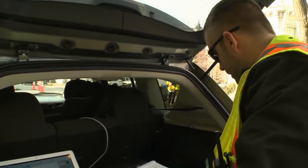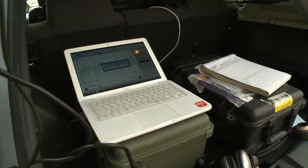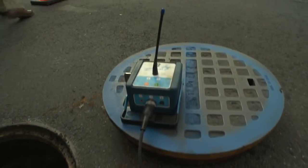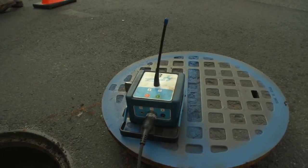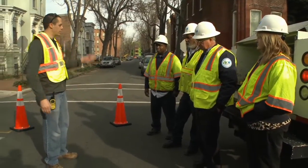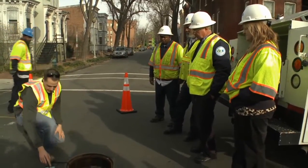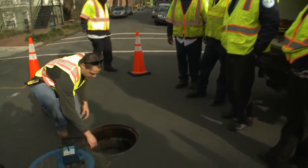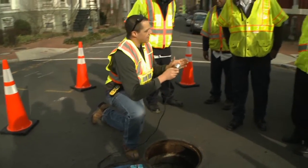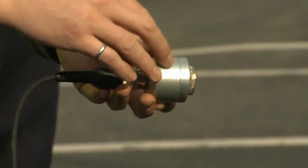We're using our standard Leak Finder RT system here with a specialized software package to do condition assessment. Right here we're standing beside the blue transmitter station. It's a very similar type of system to a correlator, where you set up two stations — we've got a blue station set up here and the white station set up down the other side of the street. This is a magnetic sensor which is lowered down onto the top of the valve.